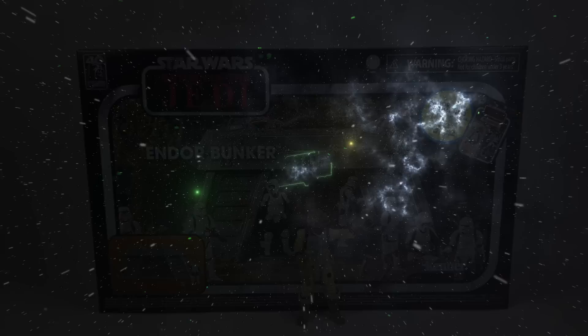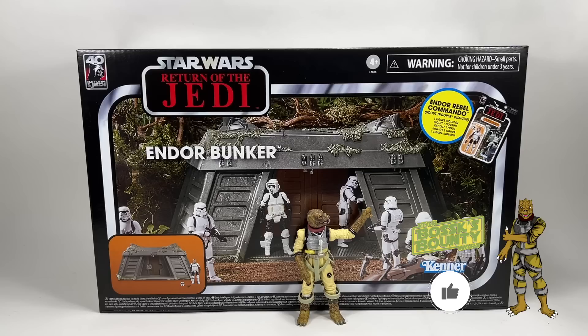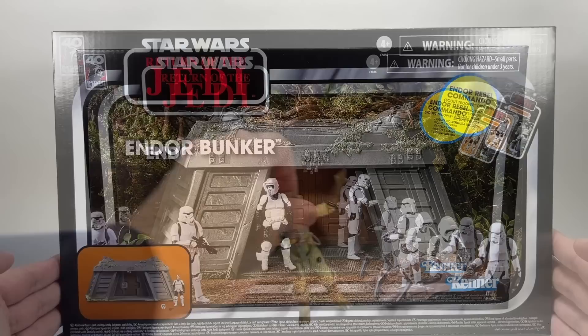In this video we're going to be taking a look at the Star Wars The Vintage Collection Endor Bunker from Return of the Jedi. Hi there Star Wars Collectors and welcome to another Bossk's Bounty video. As I mentioned in the intro, we're going to be taking a look at the Endor Bunker, and as you can see in the left hand corner of the box there is the 40th anniversary Return of the Jedi logo, celebrating 40 years, which is awesome.